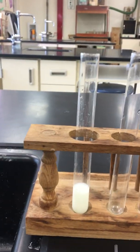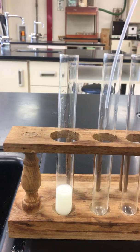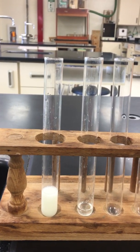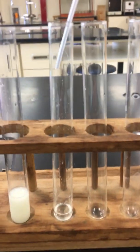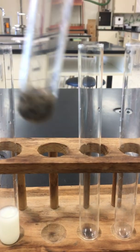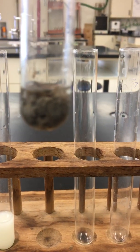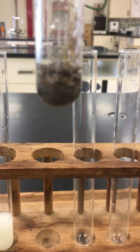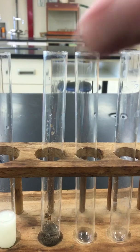For your second reaction, we're going to take silver nitrate, and we're going to react that silver nitrate with sodium hydroxide. You can see a change has occurred right away. You can see that nice solid form. Again, we'll look at that at the end.